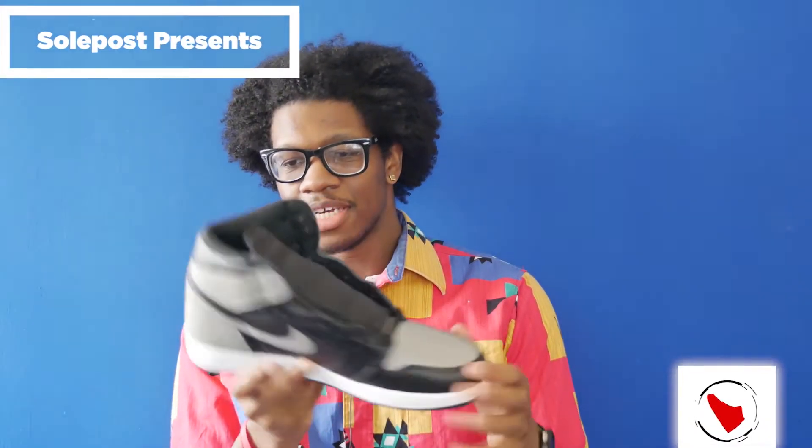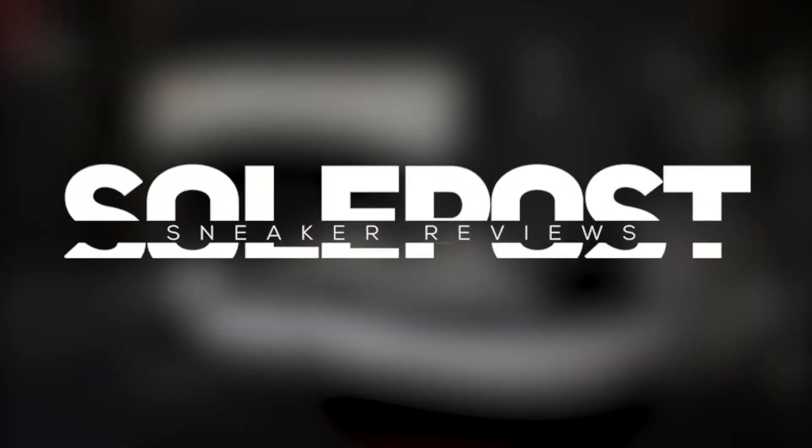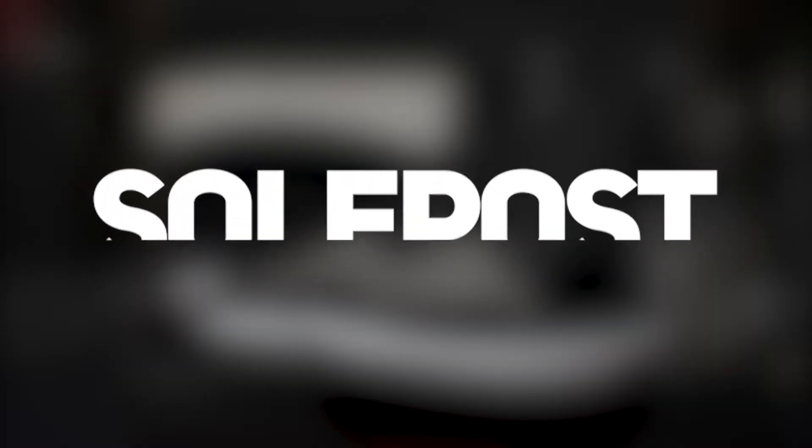Back then they didn't want you. Now you hot, they all on you. What's going on everybody? My name is John. You're watching SoulPost and it's another SoulPost unboxing.